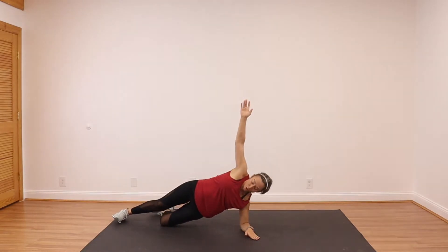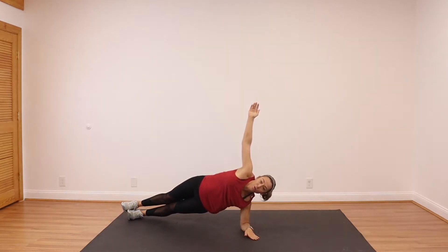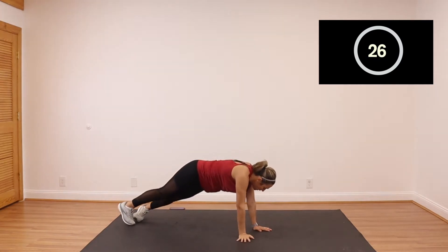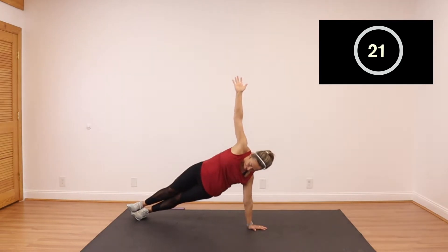Same thing on the other side — either down on your knees, or you stagger down on your elbows. Hold it. 30 seconds.